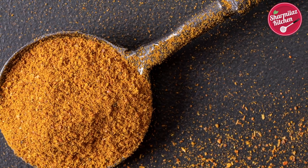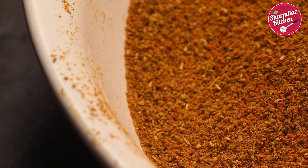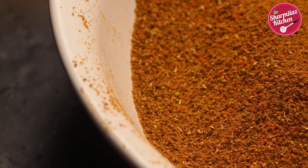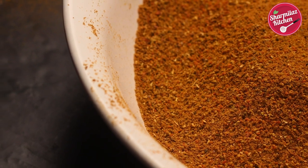Pav bhaji masala powder is a very important ingredient to make delicious pav bhaji. Other than making pav bhaji, you can add this masala in tawa pulao, masala pav, puji pav, chicken pav, sandwich, or in curries also. Our homemade pav bhaji masala powder is spicy, chat pata, and brings rich color and amazing aroma to the blend of veggies added to our pav bhaji.